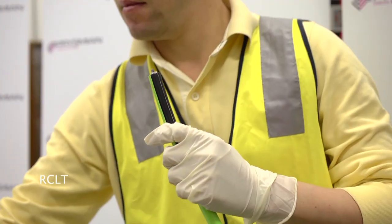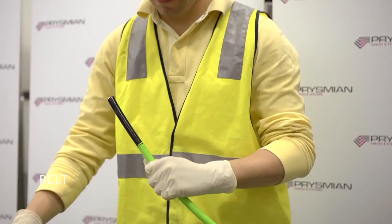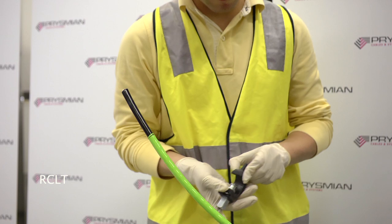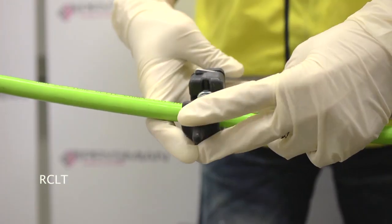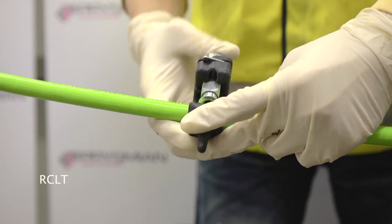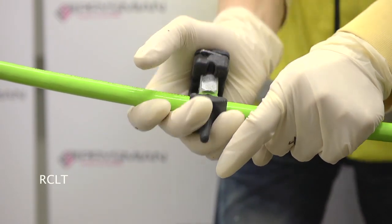If the nylon sheath is the unbonded type, it may separate from the polyethylene sheath. At the required distance along the cable, a second cut can be made. The distance to the cut will depend upon the length of optical fibre ribbons required for termination or splicing.